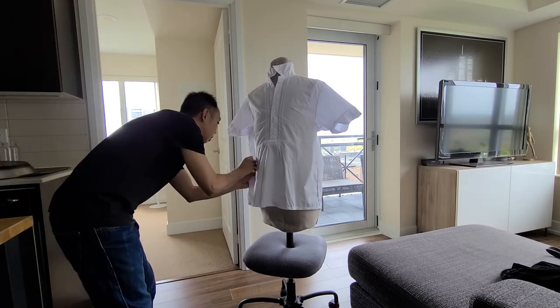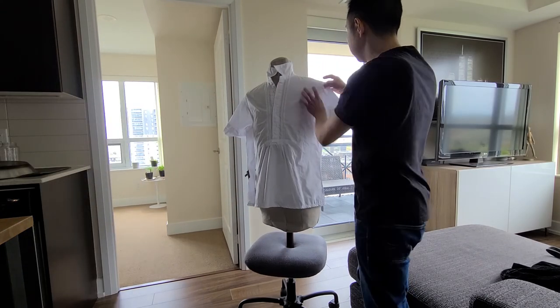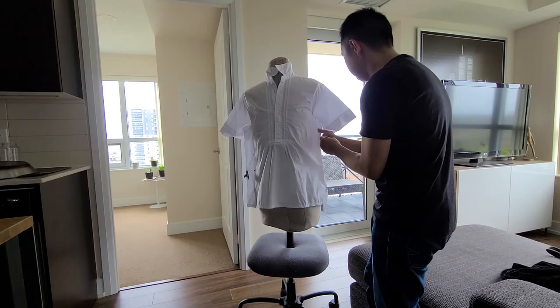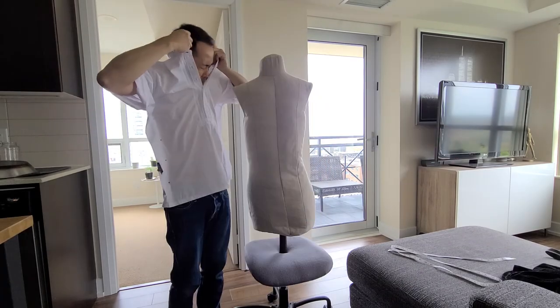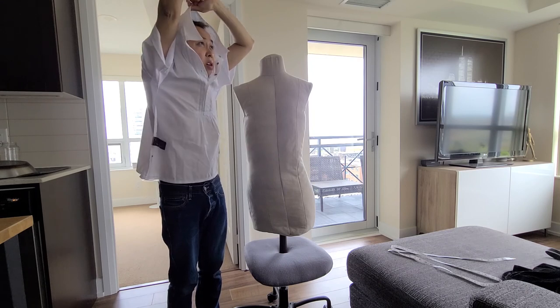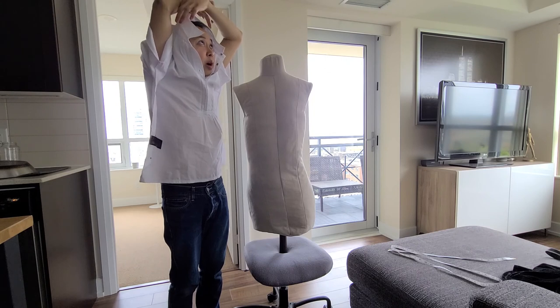I start by marking where my shoulders end to bring in the sleeves. Then I pin along the side so it's not too baggy and is a bit more fitted. Make sure to leave a bit of space so that you can move freely while wearing the shirt. Once the pins are in place, give it a try to make sure that you feel comfortable and that it's not too tight. I'm trying not to poke myself or lose any of the pins.